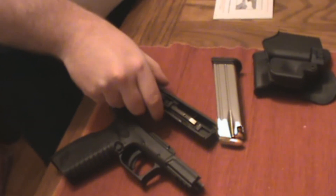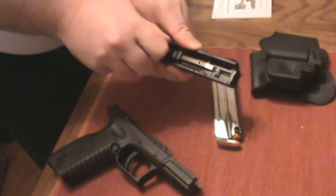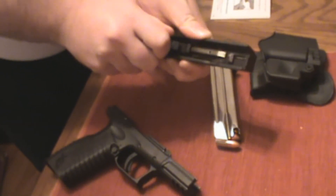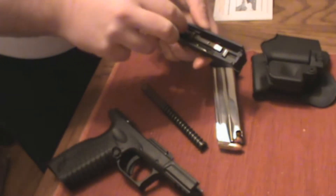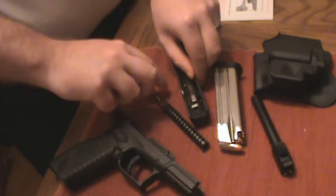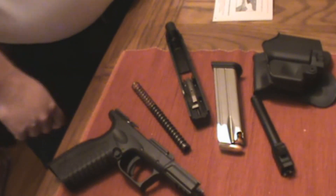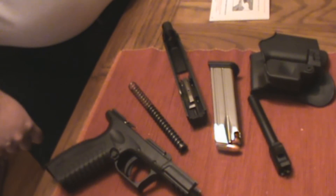The next thing you want to do is take off the recoil system here. It should just come right out, and the barrel comes right out right after that. So that's all you have. This is the XDM completely field stripped.